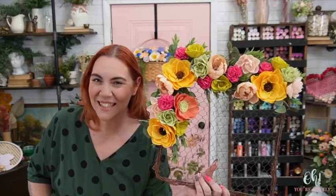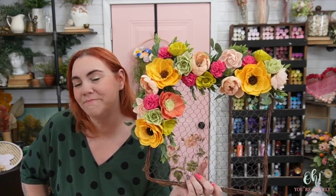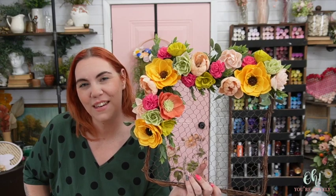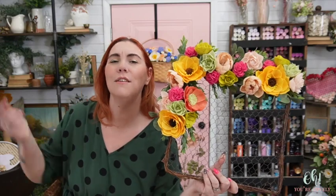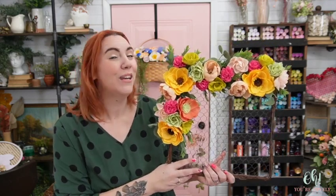Alright you guys, I hope you enjoyed this tutorial and the tangents about how much I hate snow, even though I've lived here my entire life. I hope it inspired you and brought you a little bit of sunshine. If it did, make sure to leave a comment, give a thumbs up, and subscribe and ring that bell so you'll get a notification every time we post — typically on Wednesdays. Go to ohyourlovely.com to learn more about the chicken wire wreath, wood flowers, and greenery. Use the code YOUTUBE30 to get 30% off your first order. I'm Stephanie from Oh You're Lovely, and you, my friends, are absolutely lovely. Bye!